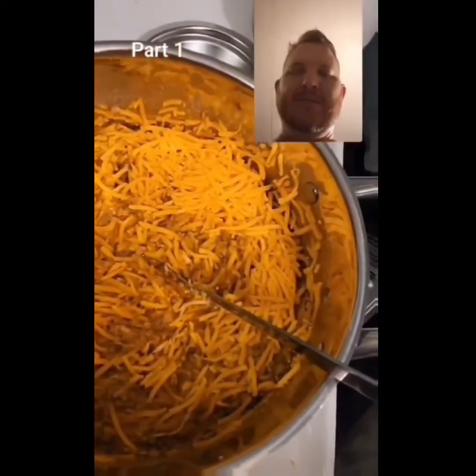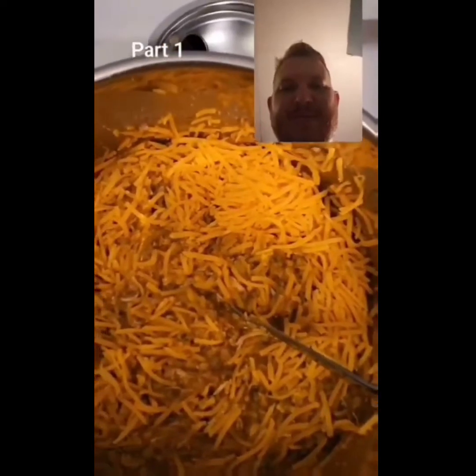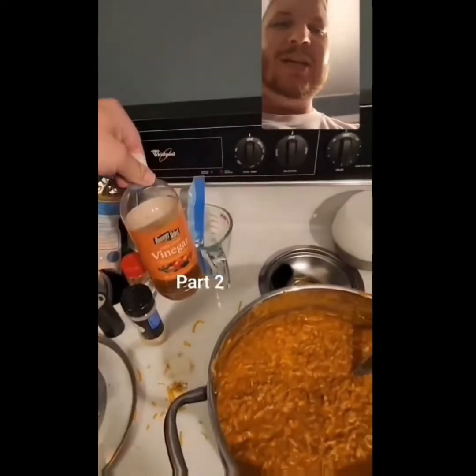Now we're gonna melt the cheese, maybe add a little milk, maybe not, and we'll see how it goes. I asked for a second opinion — needs more salt. Don't tell anybody, it's a secret.